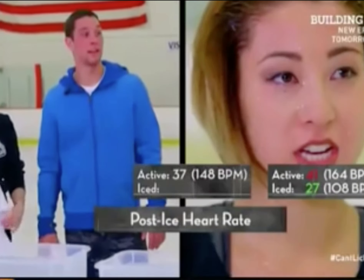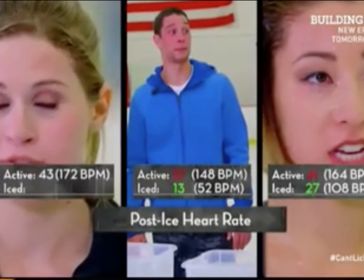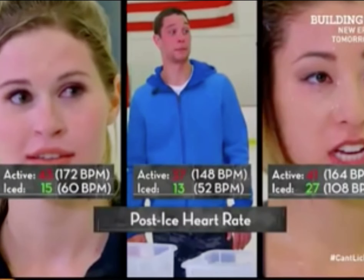What did you get? 27. AJ — 13. Rachel — 15. Whoa, their heart rates dropped dramatically in just 20 seconds.